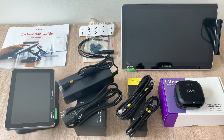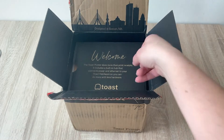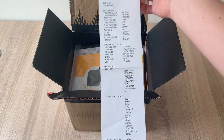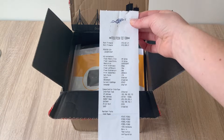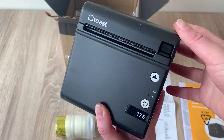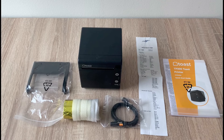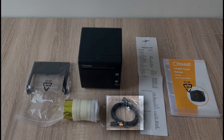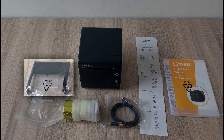In separate boxes, you'll also find your Toast printer. You'll see a receipt printout of the IP address of this printer that comes pre-configured from our Hardware Configuration Center. You'll want to hang on to this, but you'll also see this same number on a sticker on the actual printer. This box also contains an instruction booklet, sample printer paper, a cable to connect to the terminal, and a wall mounting bracket.